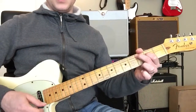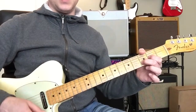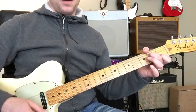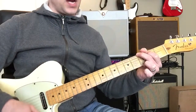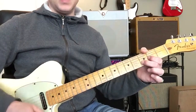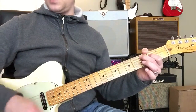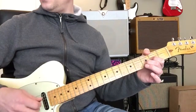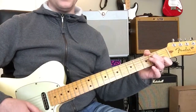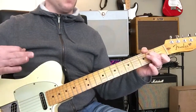A minor, C, and then to G, and then to the D, then A minor, and then to the C, and then to the G, and then to the D, then A minor, and then to the C, and then to the G, and then to the D, then A minor — and rest on the A minor. We're going to play it again once the beat comes in.